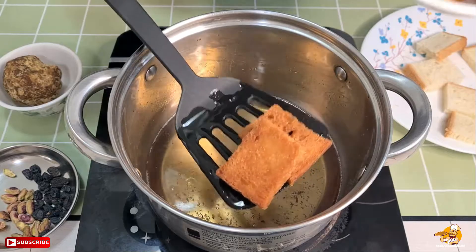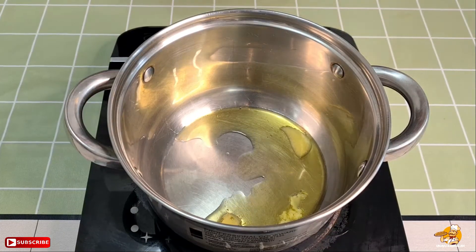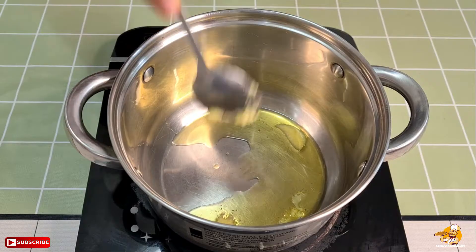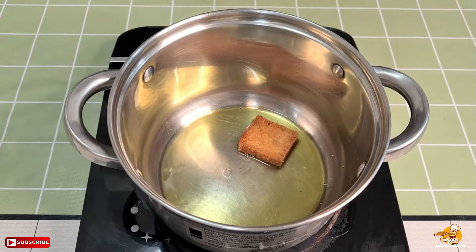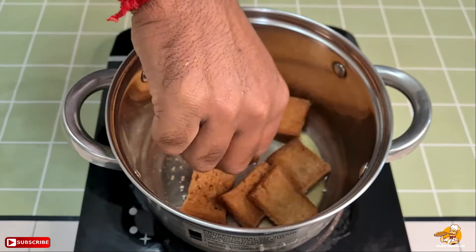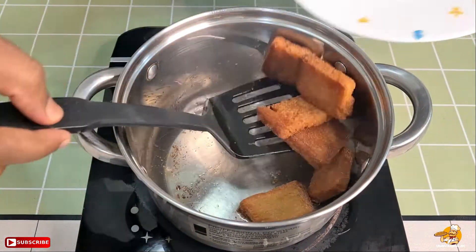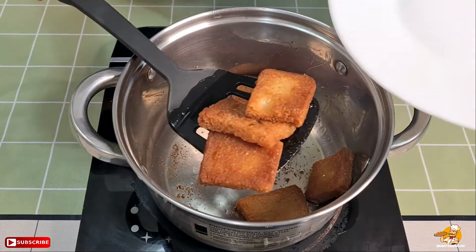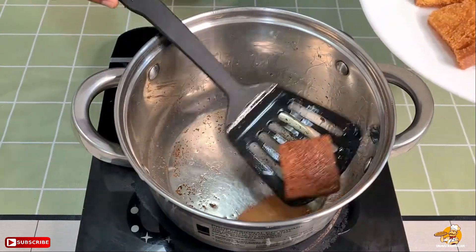Coconut oil is very natural and very important. Blood and cholesterol are very good with it. You can eat all this bread in a very golden brownish color, sliced and cooked on a light flame.